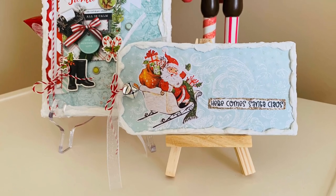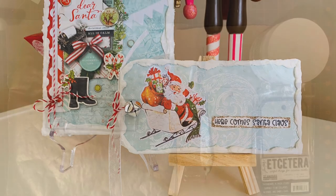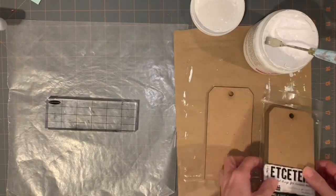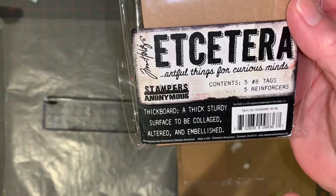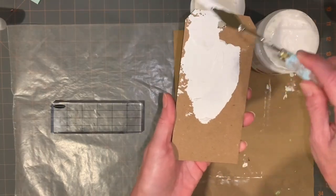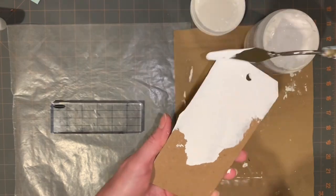In my last video, I made cards with the Simple Stories Vintage North Pole paper line, and I said I was going to do a home decor project. So I did. I got out these number eight tags that I'm working with. They're the Tim Holtz Etcetera tags, and they're thick boards made by Stampers Anonymous.